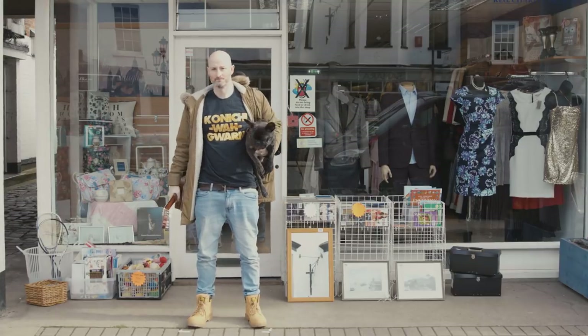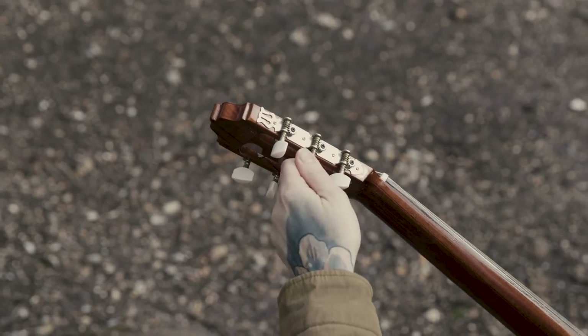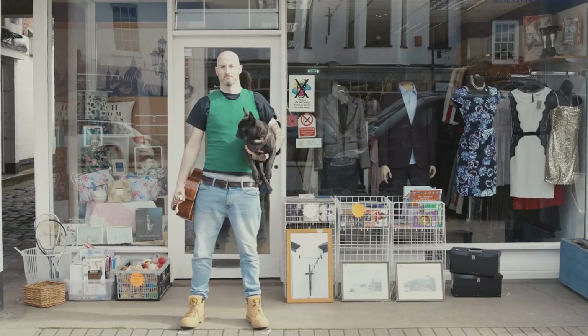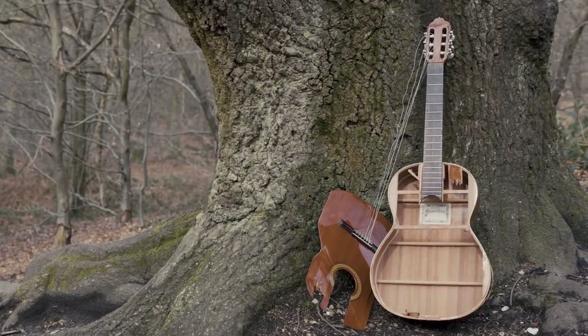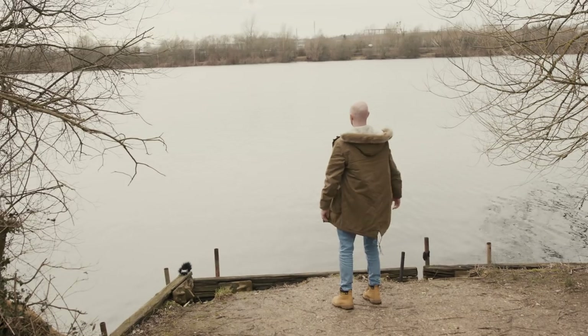I went to a charity shop, bought a pretty old and pretty unloved guitar, tuned it to loads of chords after I tried all the different tunings on. And we hit it against trees and snapped twigs and threw stones into the lakes and rivers and whatnot.